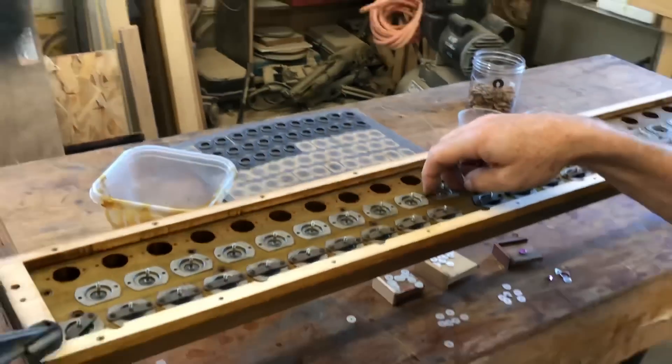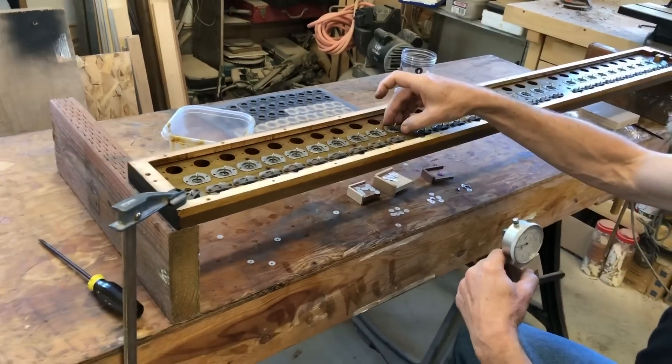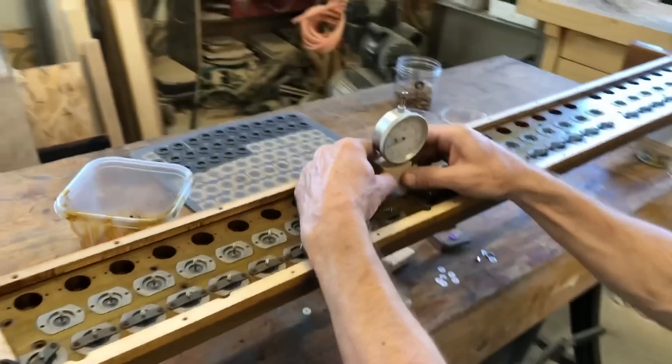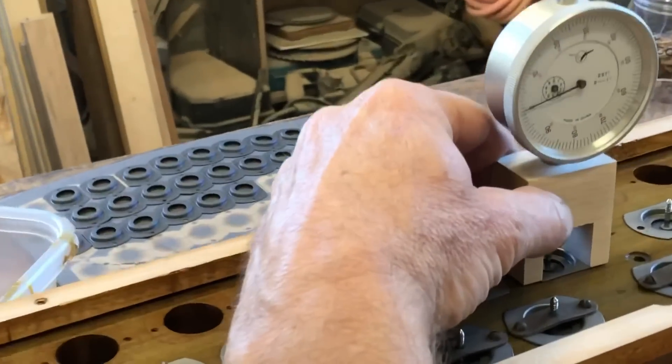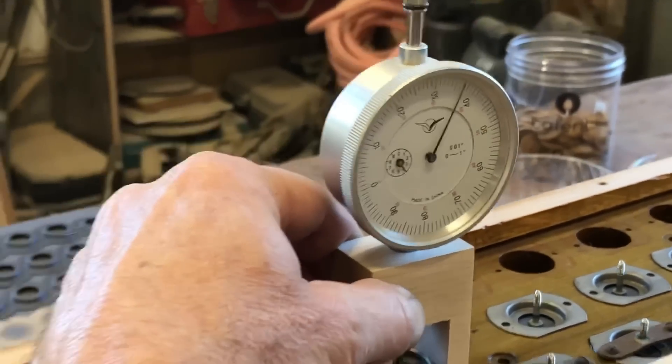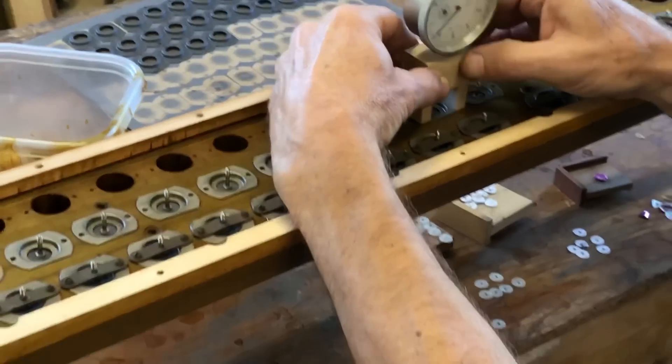I've discovered that often when you put the screws in here it takes the reading down sometimes a thousandth of an inch or half a thousandth of an inch, so I think I'm going to leave it there. You can see right there we're at 37. Let's move on to the next one.